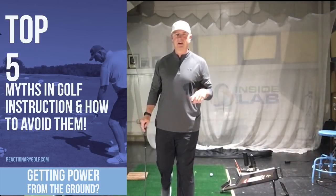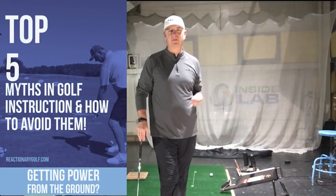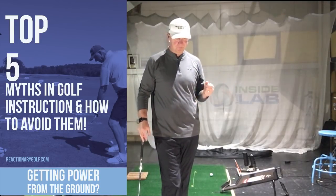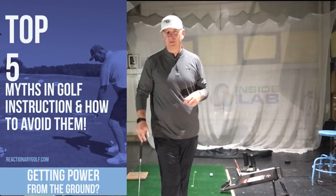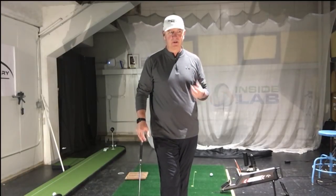Hey golfers, Tony with Reactionary Golf. We're on myth number one, what I believe is one of the top five golf instruction myths out there — how we use the ground, or ground reaction force, to supply more club head speed to the golf swing.